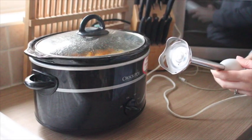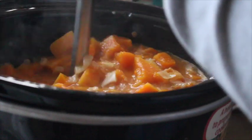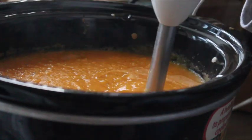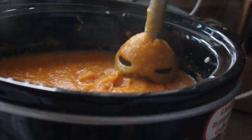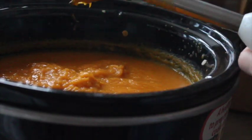For blending the soup, I'm actually using one of the Breville hand blenders. I've had this since Alistair was weaning — I've had it a long time. You could throw it all into a blender; it's totally up to you, but this is a super speedy and less messy way of doing it.